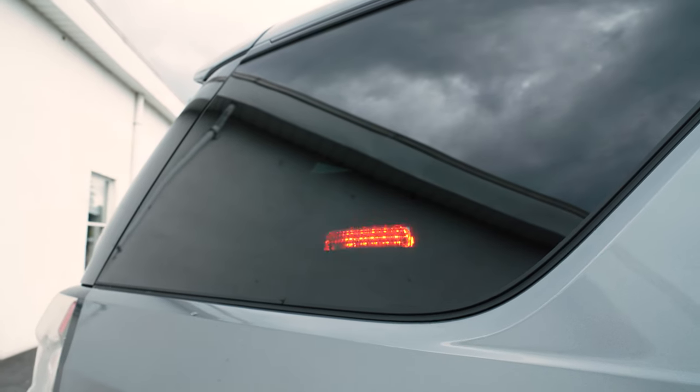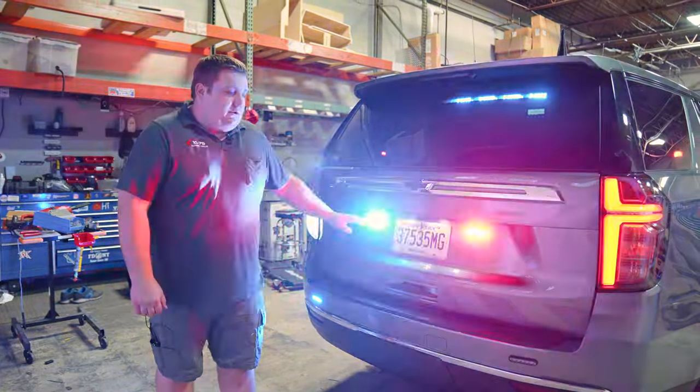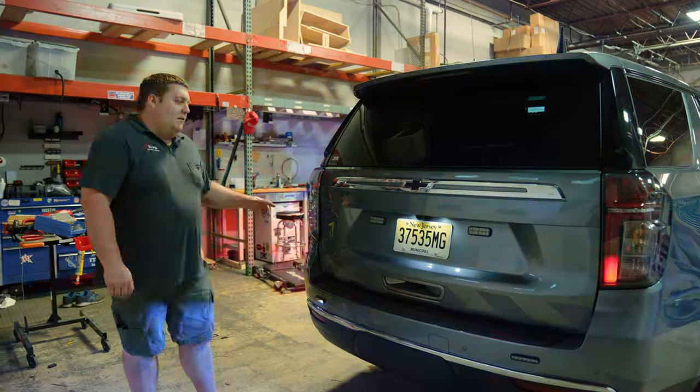N-Force single in the rear. Taking a look at the back, N-Force interior light bar. 4x2 M-Powers around the license plate. 4-inch M-Powers on the lower bumper, all tri-color white override.